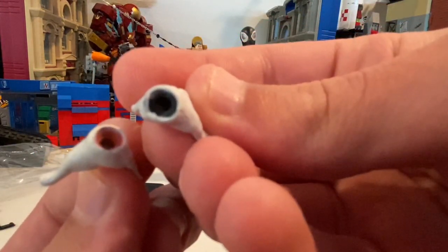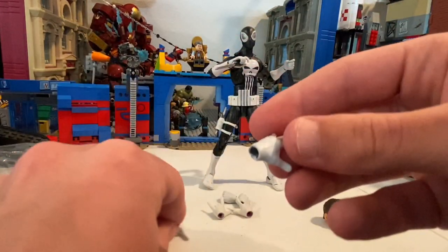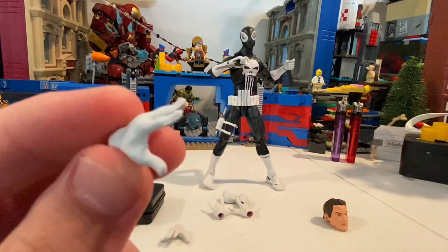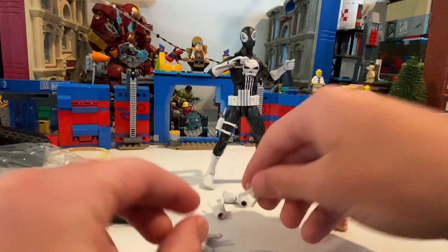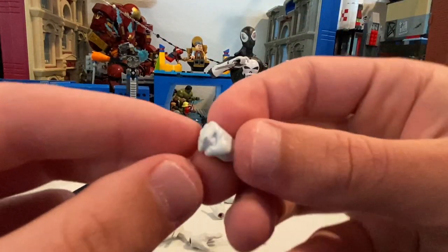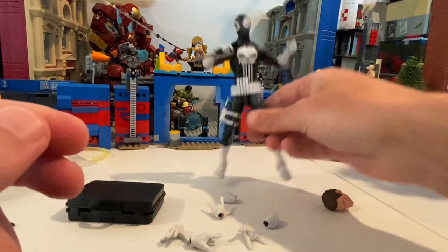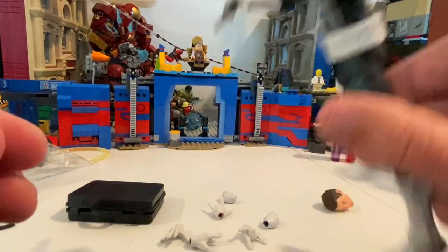Like this is a regular Spider-Man hand and this is the Black Spider-Man hand, so definitely custom made. He comes with wall-crawling hands, thwipping hands, fisted hands, and gun-grabbing hands. It's pretty cool.